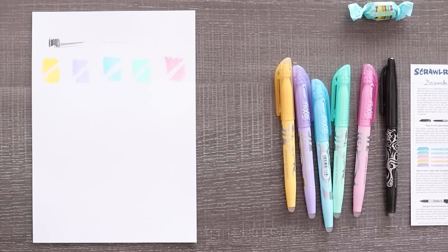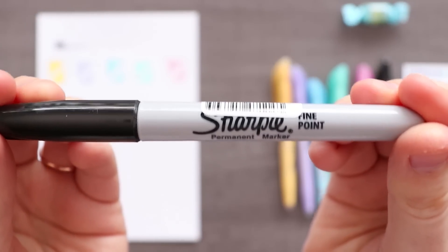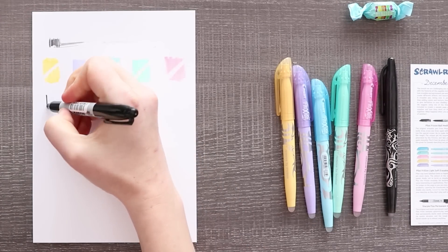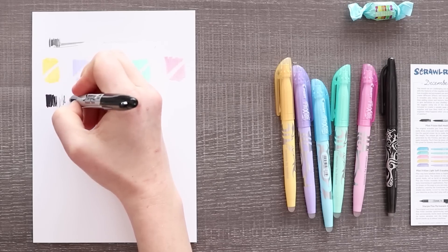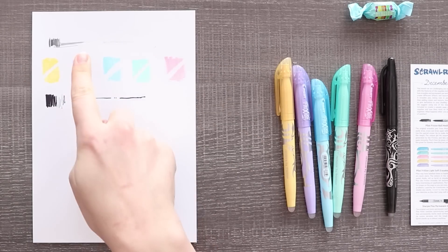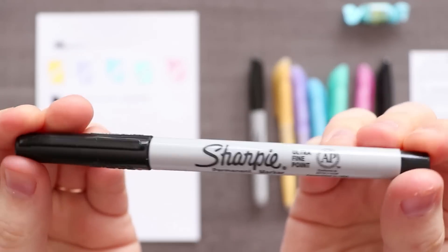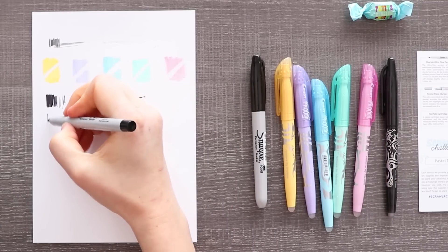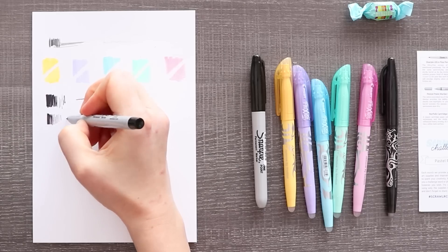Next up, I'm not super excited about this — we have a Sharpie Fine Permanent Marker. It's a Sharpie, what else is there to say? I think most people are pretty familiar with Sharpies and how they work. Much darker than the erasable pen of course. Next up the Sharpie Ultra Fine Permanent Marker — basically a Sharpie with a finer tip, good for inking smaller details.